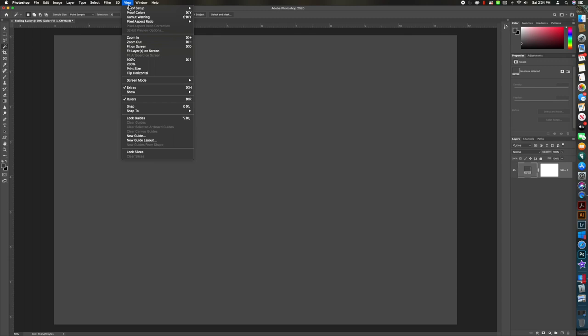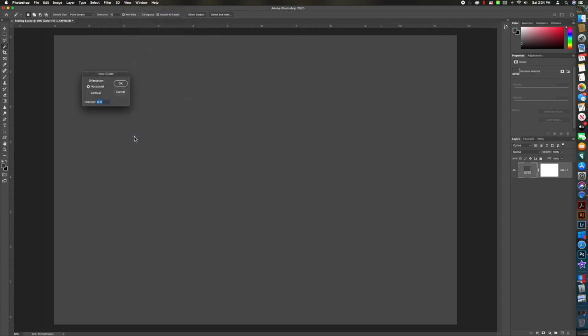Now I want to add some guides to help keep everything in perspective. Go to View > New Guide, choose Horizontal, type in 50 percent — that gives us a guide in the middle of the A4 sheet. Then View > New Guide, change it to Vertical at 50 percent. This will not show up in your final image. If you want to make this a keystroke, check out my other videos on setting up your document and using actions — for me it's F19.